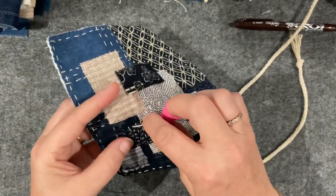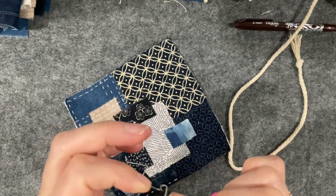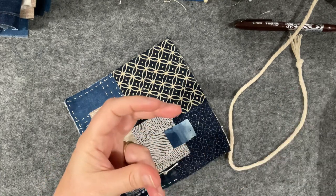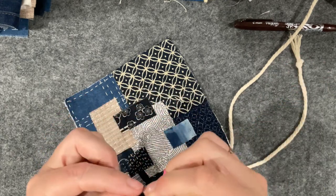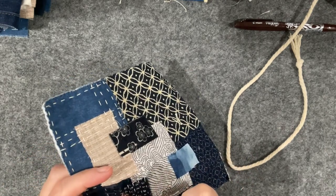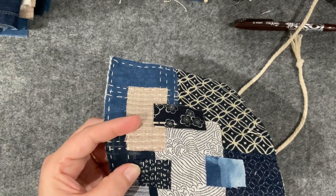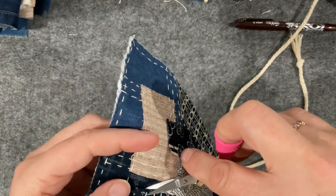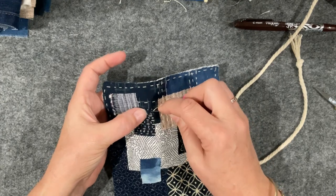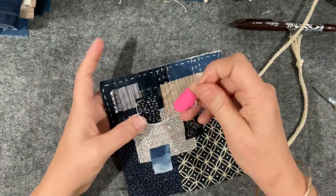Oh, crooked — look at that big dog leg stitch! You know when you have them, you can see it — it's as obvious as anything. Trying my darndest just to stop and redo. Okay, that's better. There's a thread hanging up — there we go. Last row.